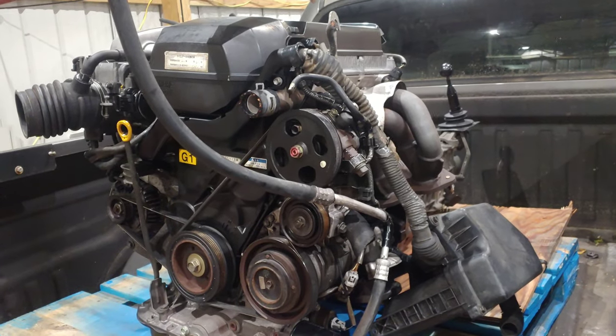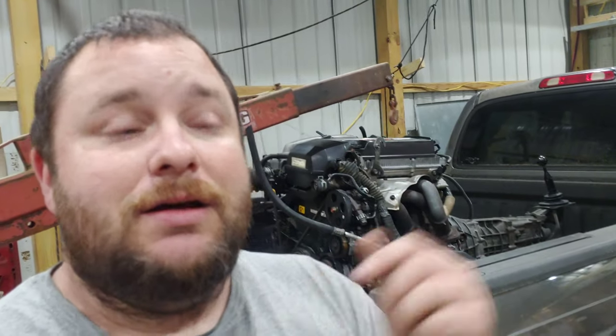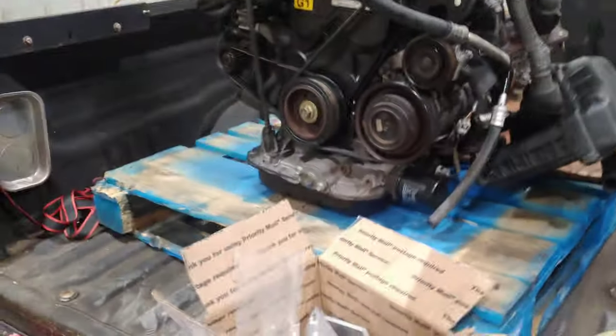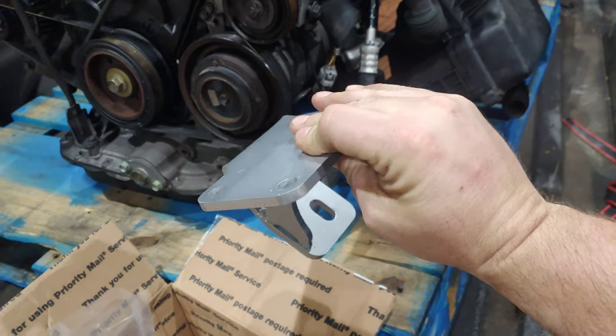A big reason I went with this engine is that the big V8 required basically custom-making half the stuff to get it to fit — it was a pain. It barely fit in the car. This engine, on the other hand, has mounting kits you can buy. Look at these pretty shiny pieces — we like shiny bits!